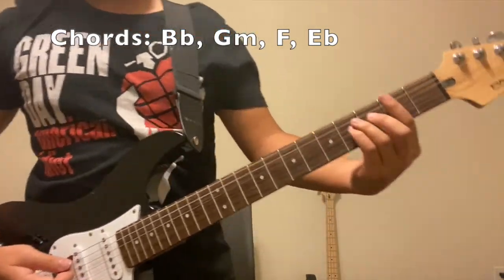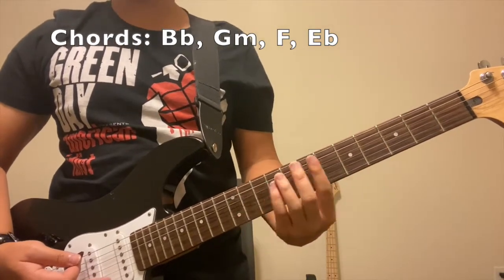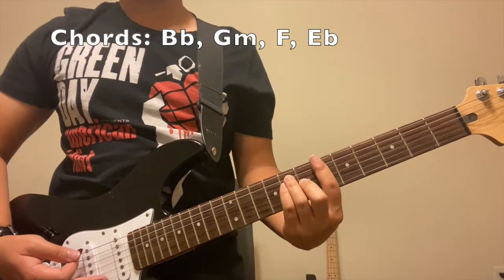Okay, so hopefully you get an idea by now. You're just repeating that little section for the entire song. Let's go ahead and first show you the actual chords.